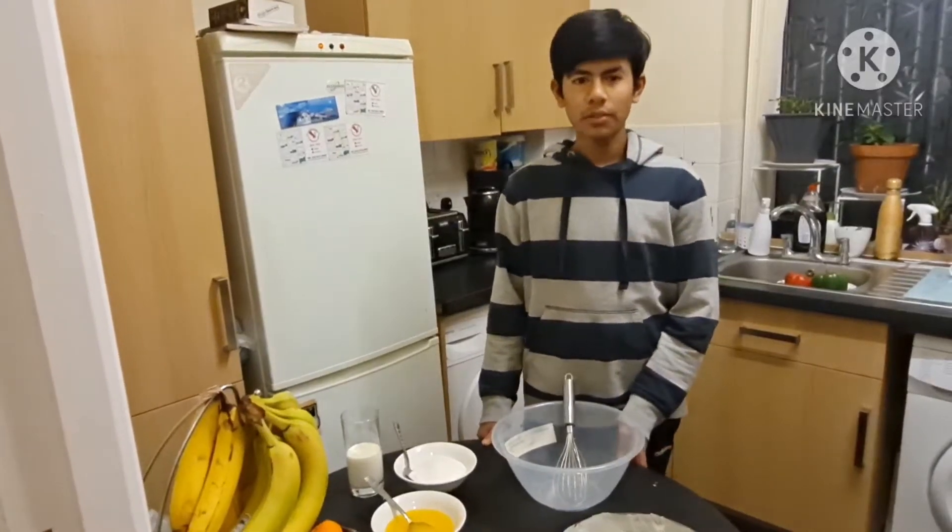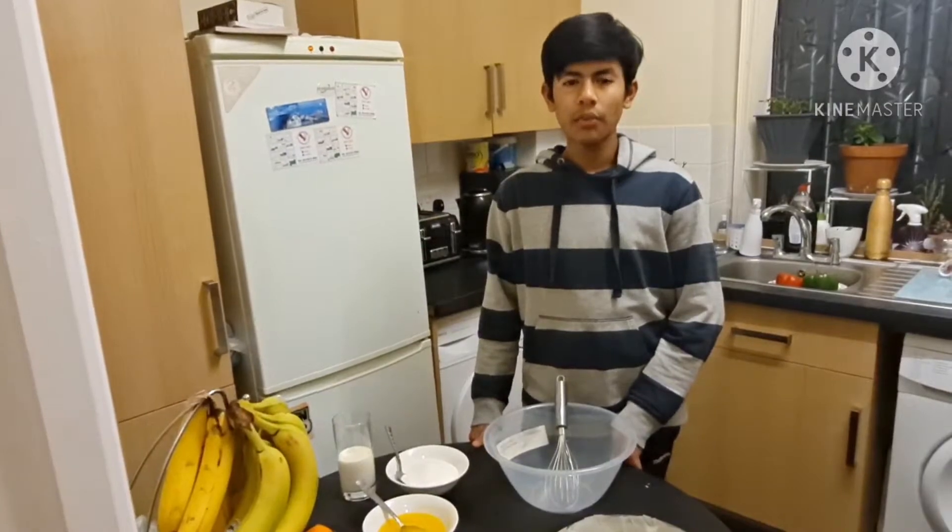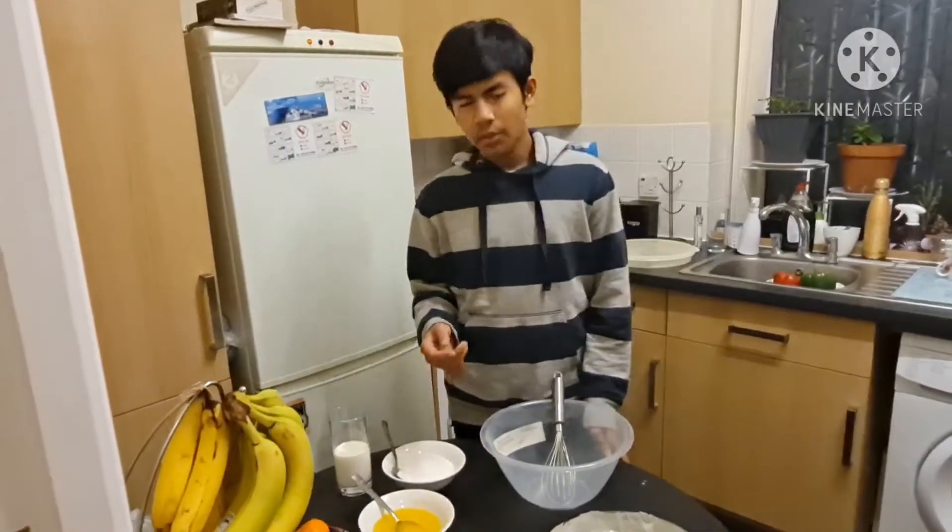Assalamu alaikum. Welcome to BD Mum Portal. I hope you are okay. We are okay. Today we are making brownies.